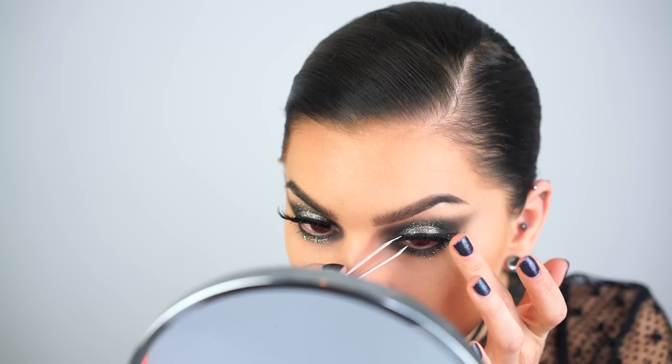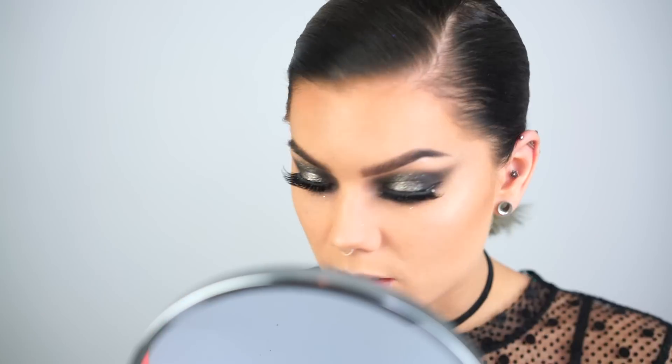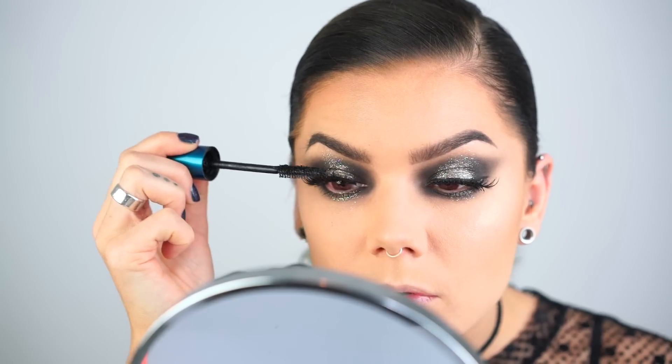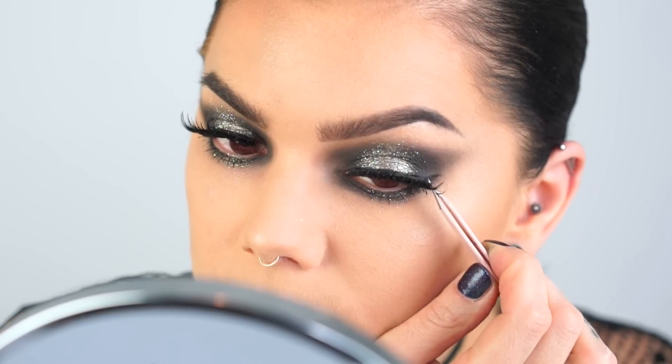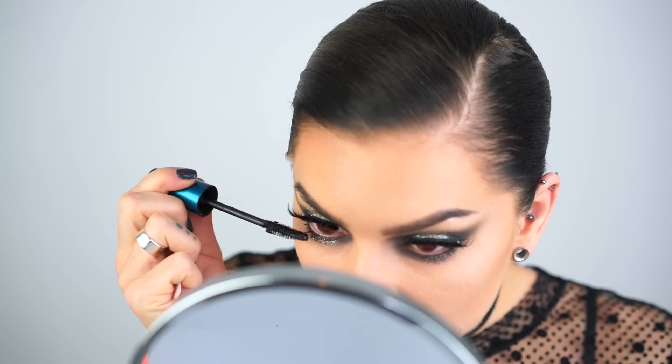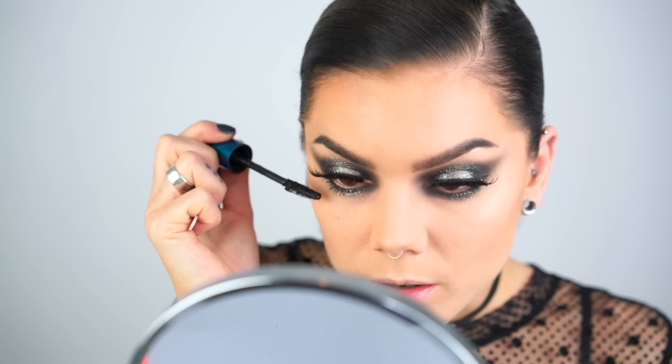I'm using the House of Lashes Noir Fairy black lashes — I think those are pretty nice. I'm also going to use some Illuminate Waterproof True Mystic Volume mascara to get a little bit more volume. It doesn't really want to stick here, but there we go. Alright, I feel like my eyes are pretty much done.